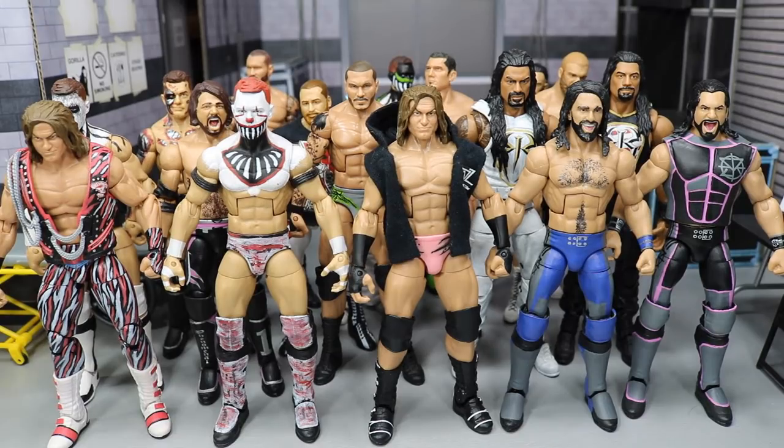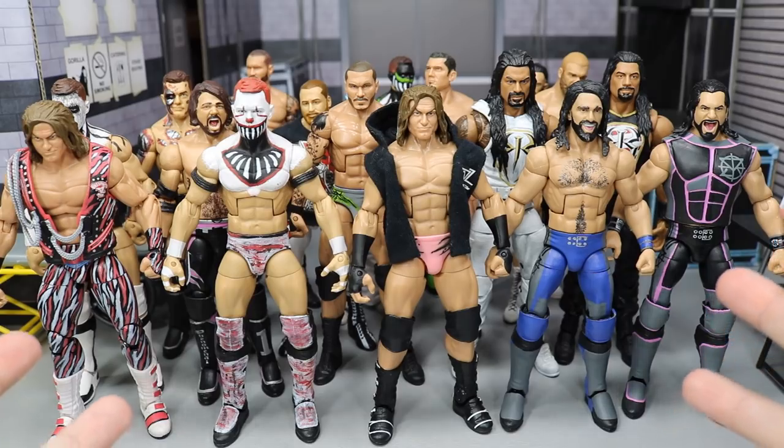What is good everybody, welcome back to another Might I Am Toys video. Today we're going to be going through my WWE Custom Elite Fantasy Attire Collection.